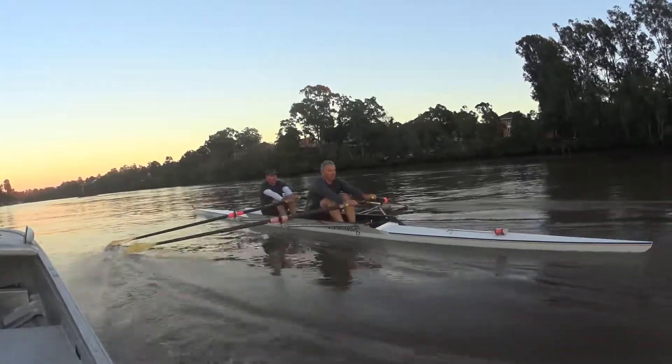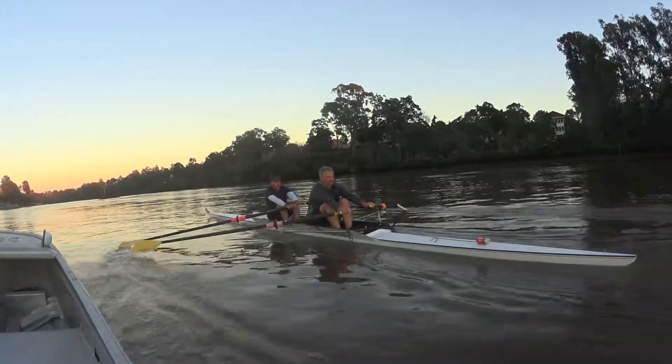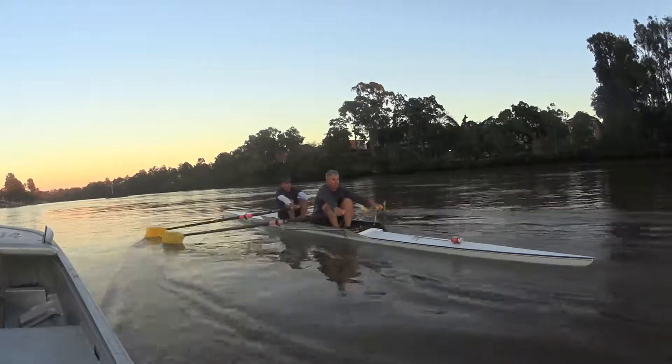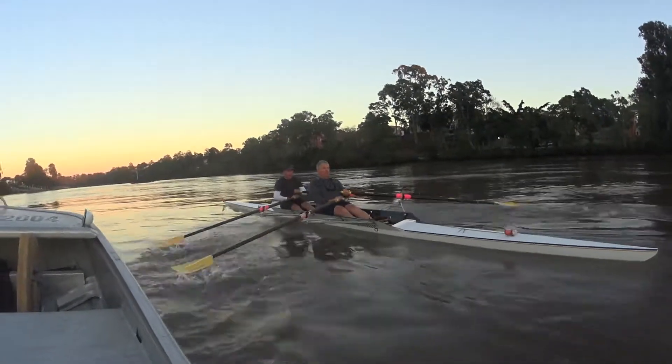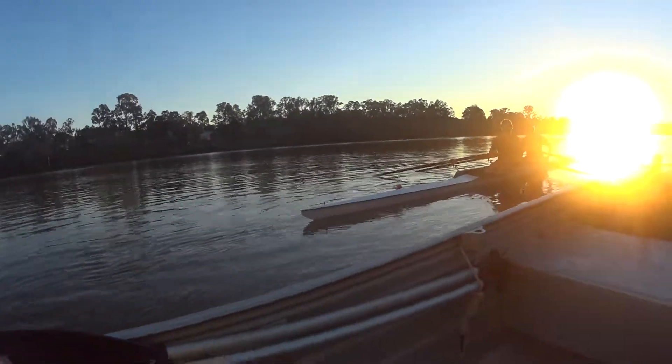Straight arms, straight arms — then you've got something to send the boat with. Push, lean and send, that's good. And back to light pressure, light pressure.